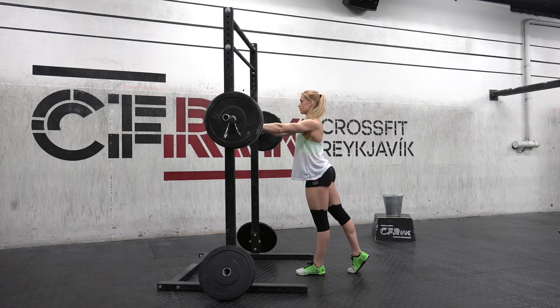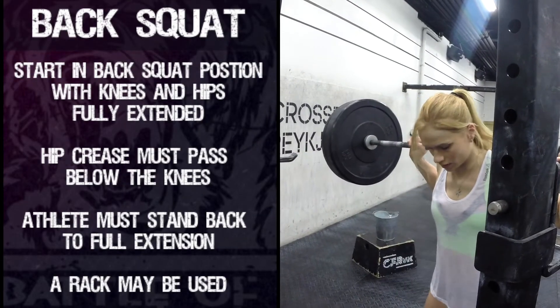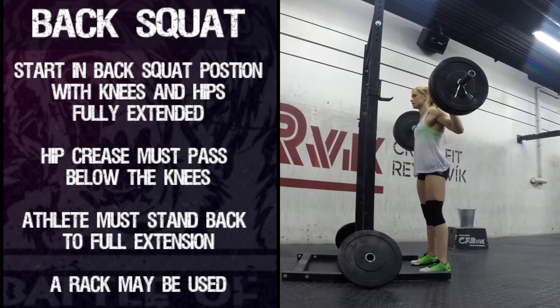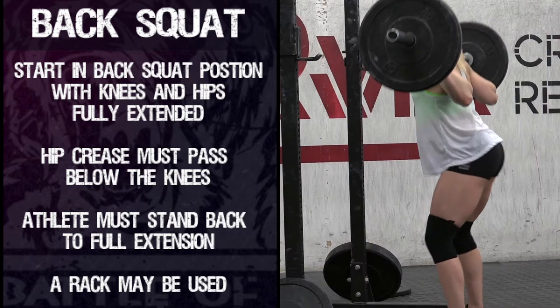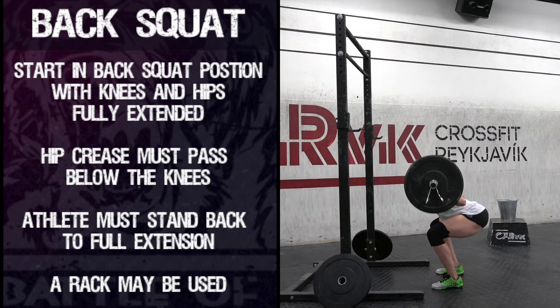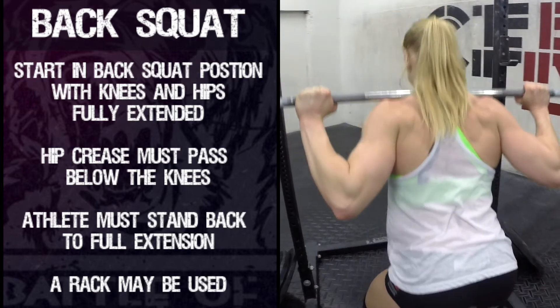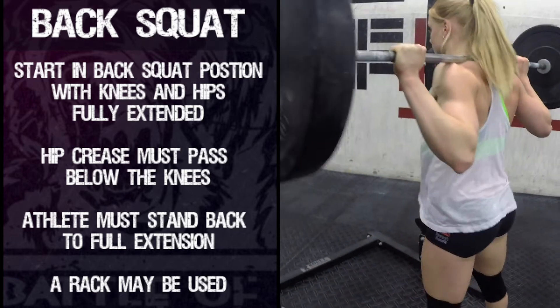Movement Standards — Back Squat: The rep starts with the barbell in the back squat position with the knees and hips fully extended. The hip crease must pass below the knees, and the athlete must stand back to full extension of the knees and hips and show full control for the rep to count.